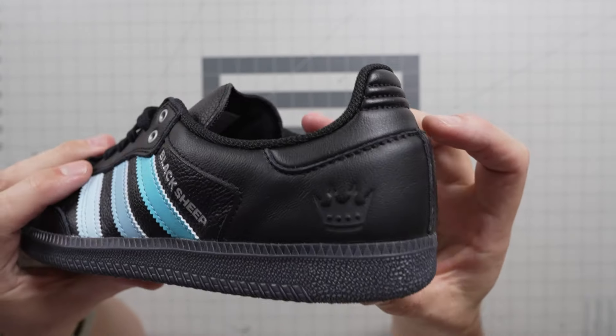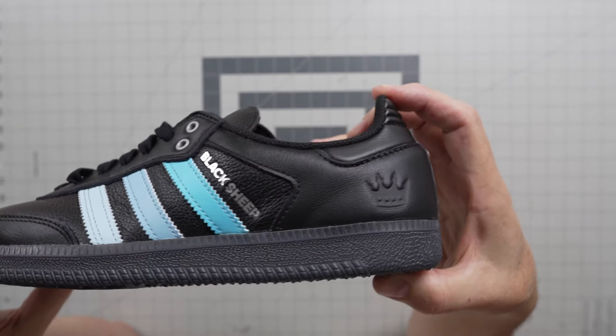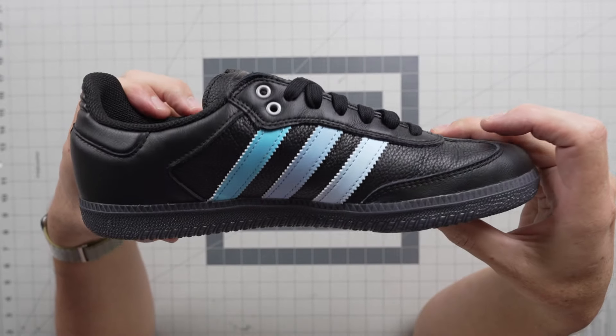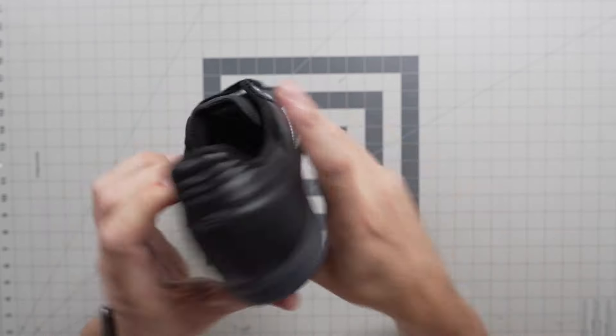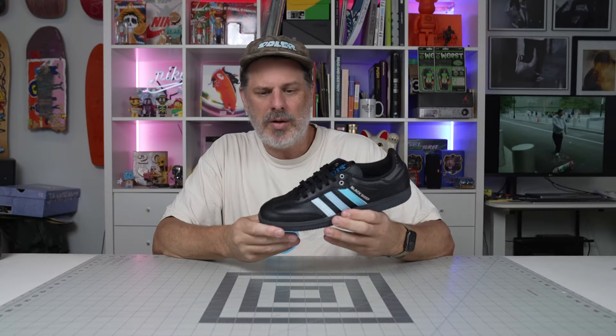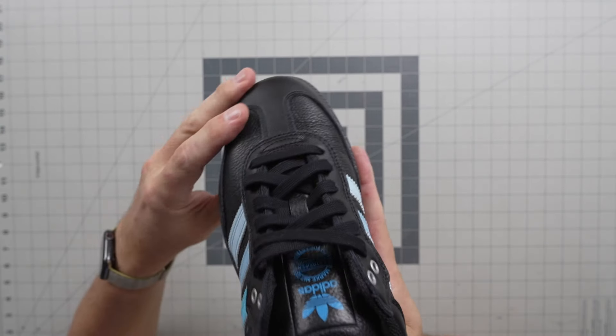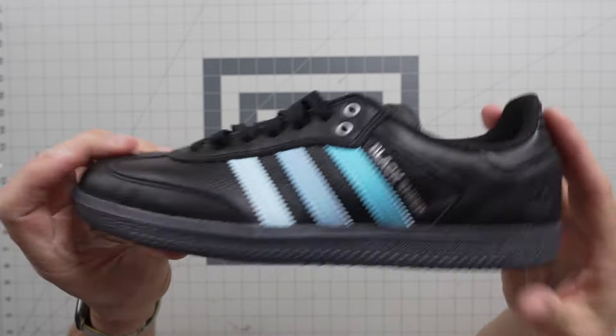You got the Queen City crown right there on the heel, and these things look so good. Indoor soccer style shoe — this is a Samba. Super thin, lots of board feel, and it's just got that good flickable toe. If you like that kind of shoe, this is the one.